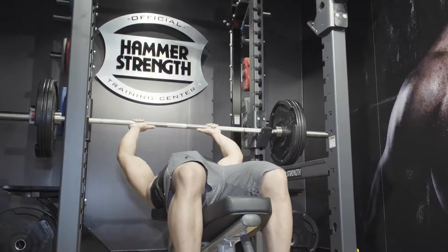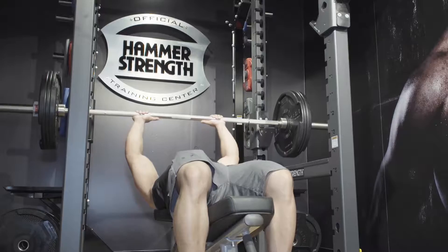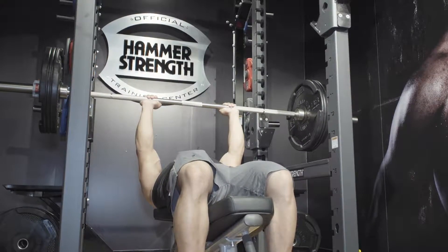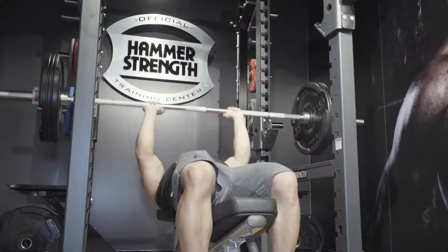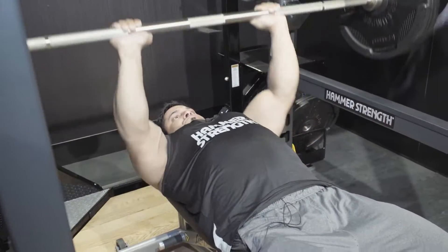Close-grip bench press is probably one of my favorite exercises for triceps — maybe because I just like the feel of the press. When you're doing tricep press, try and keep your form as strict as possible. Your grip's going to be a little bit more narrow to really work that tricep head.